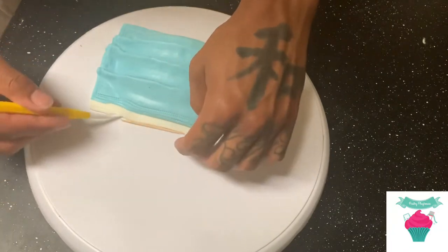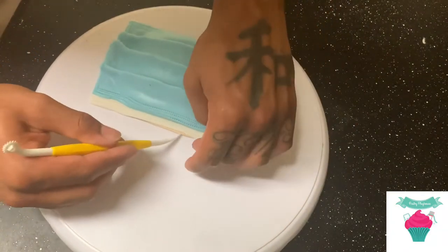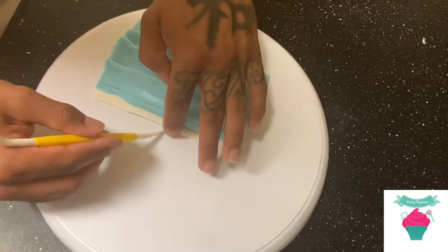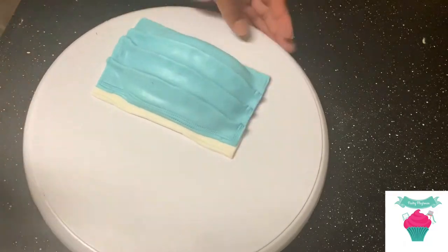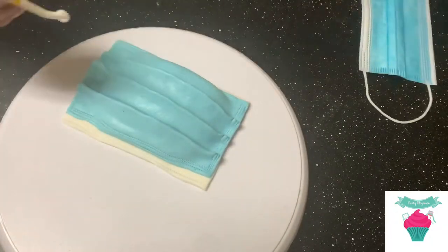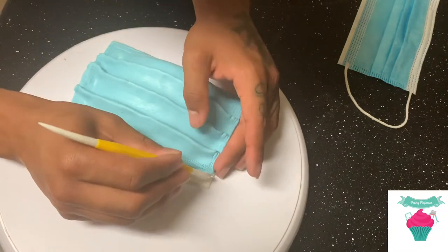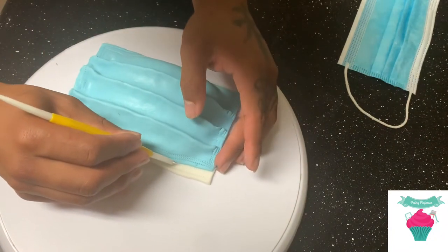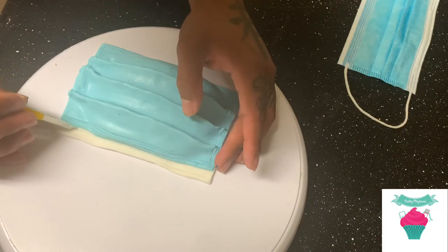At this point I use a toothpick to recreate that metal bar they have in a mask to tighten around your nose — I just stuck it underneath and used my modeling tool to push down a little bit more to give it more of a realistic effect. You can see the actual toothpick in it. Now we're going to add some more stitched lines. The best tip I can give is to have the actual item you're recreating right there next to you so you can see and follow along.